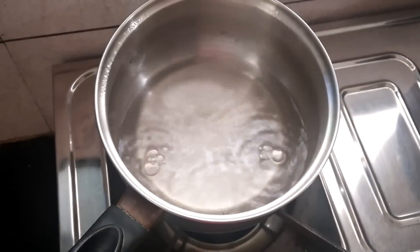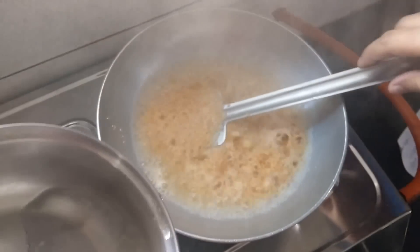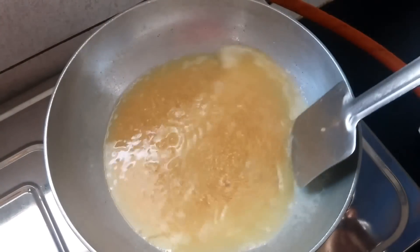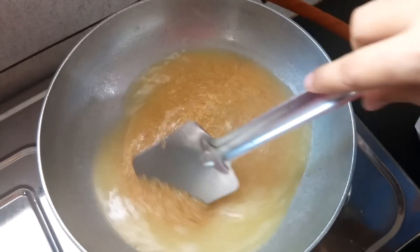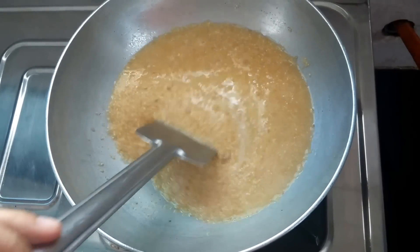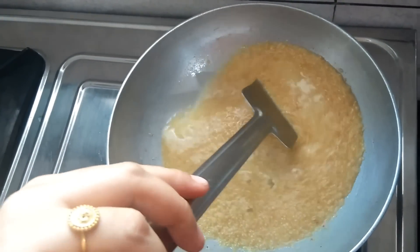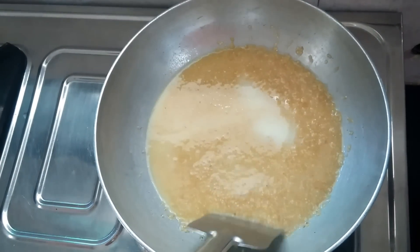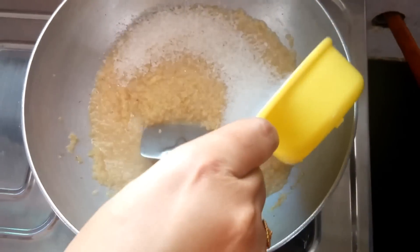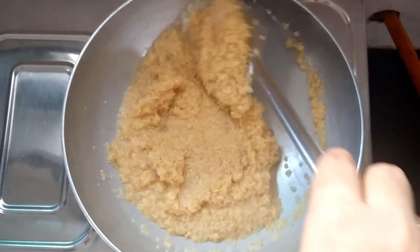Now we will add boiling water to the mixture. Keep stirring the mixture until it gets a little bit thick. Once the water has evaporated, add sugar to the mixture and keep stirring until the sugar melts.